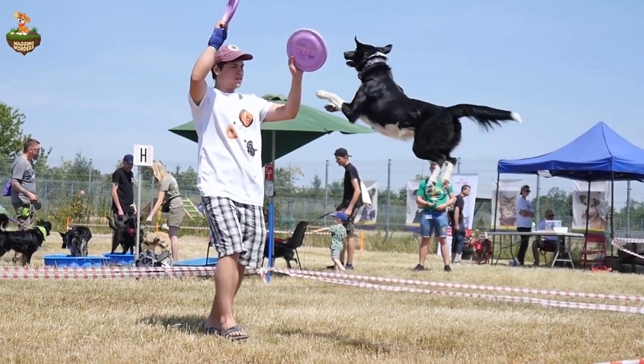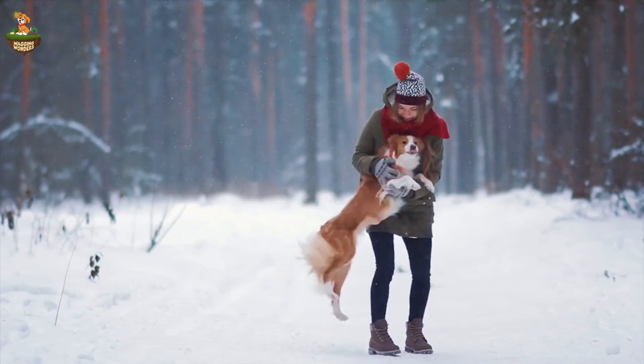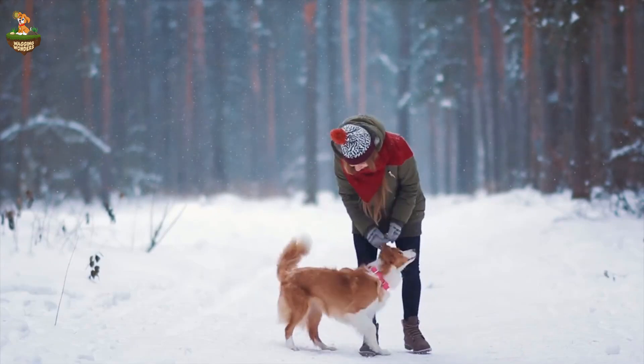Is your dog turning into a kangaroo, jumping on everyone they meet? We've all been there. Your dog is just so excited, but those jumps can be overwhelming.